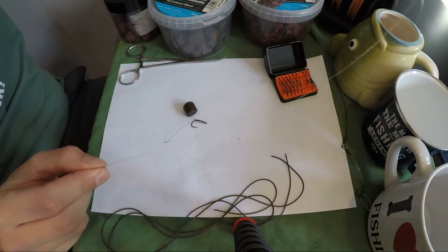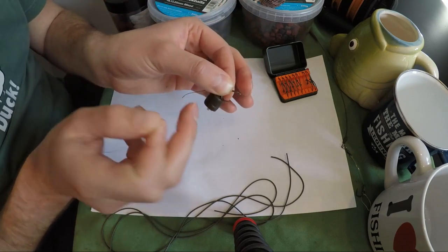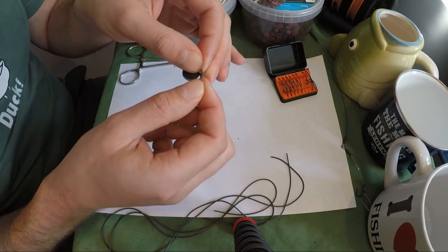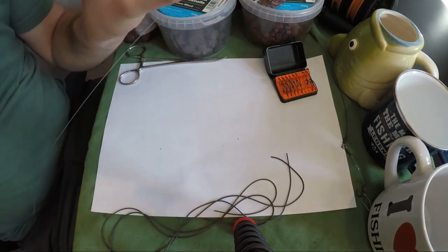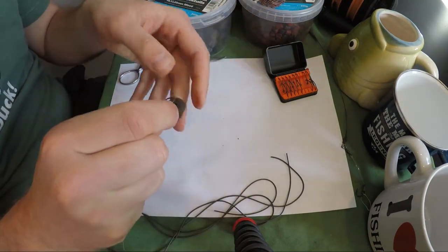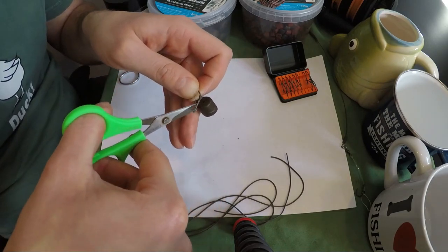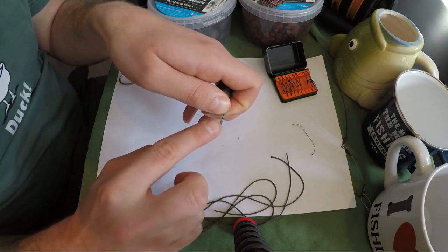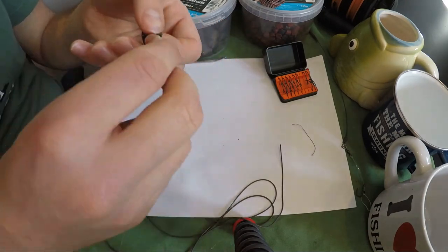I'm going to cut off about three foot of this because eventually the hook link is going to end up about two or so foot long. Go back to our hook with the braided hair, pass your hook link through the eye of the hook, leaving a couple of inches, and then just whip the normal five or six turn knotless knot over the top of the braid. Trim the tag ends — we've got two to trim, the braid and the mono.